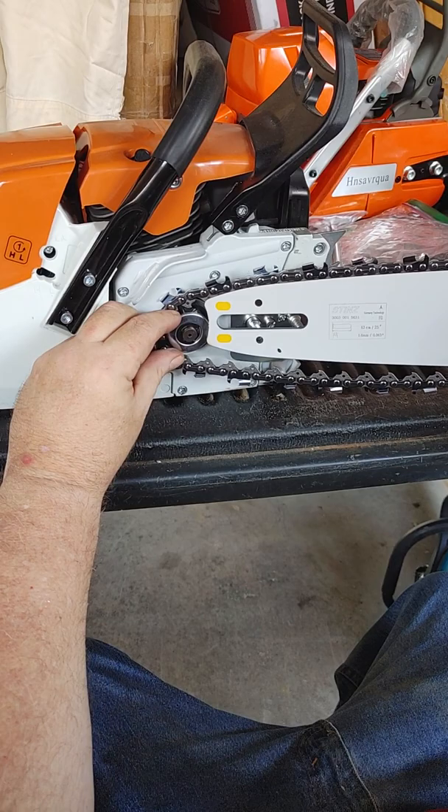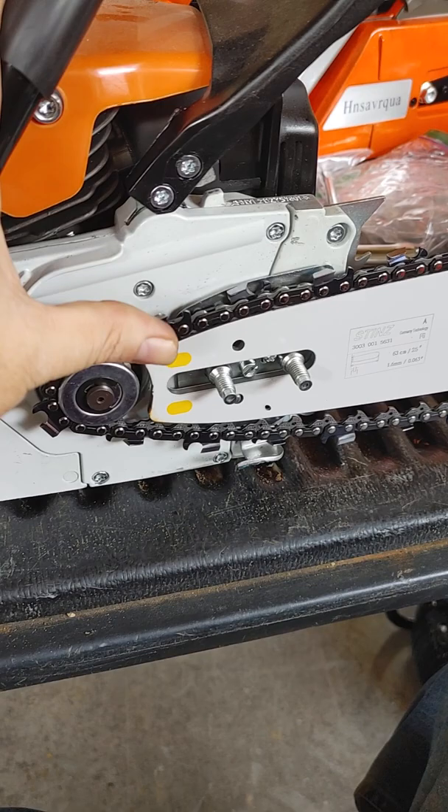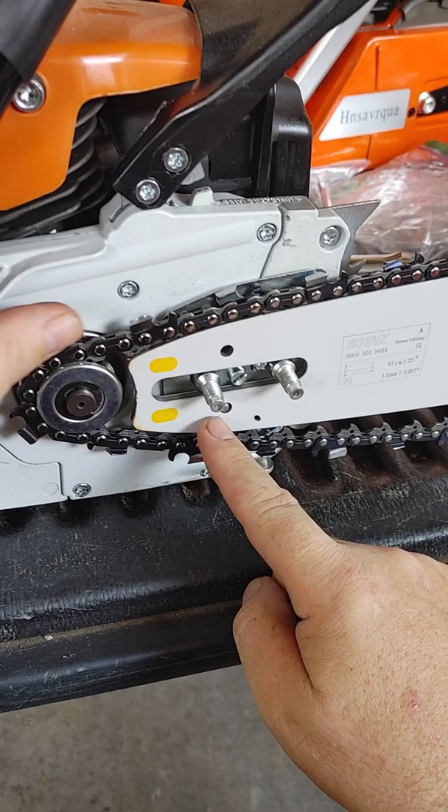Then you come along here, and you can kind of lift it on here — it doesn't have to be on those bolts. And then when you get it on there, you can put it on there. But you have to make sure that you use your chain tensioner.